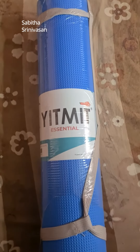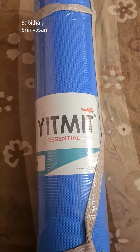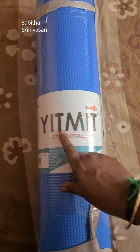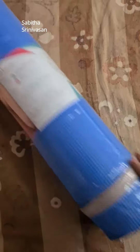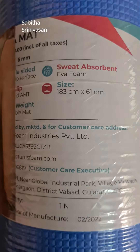If you buy a yoga mat, you can use it for arm or pie exercises. This is a YAMAT company product called YATMAT. The size is 183cm x 61cm.